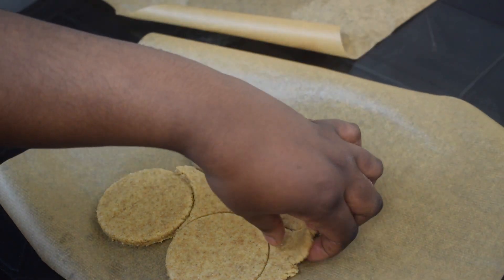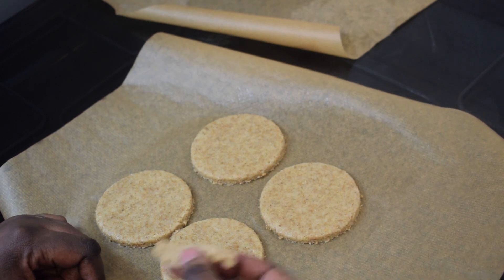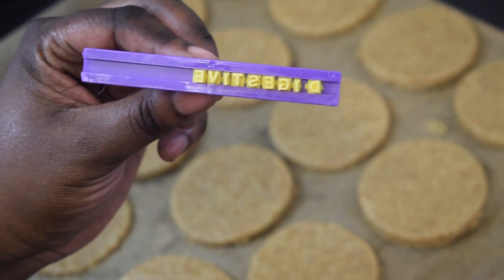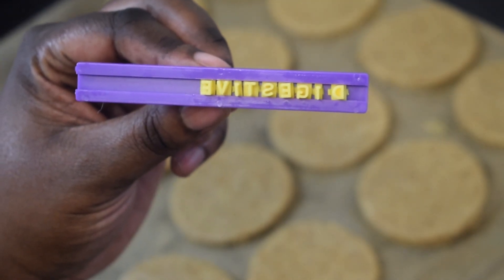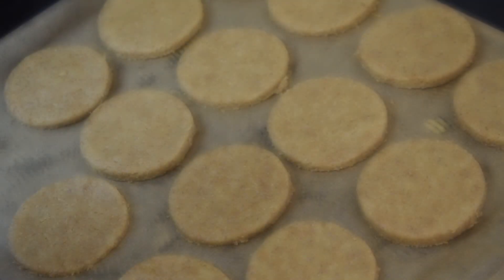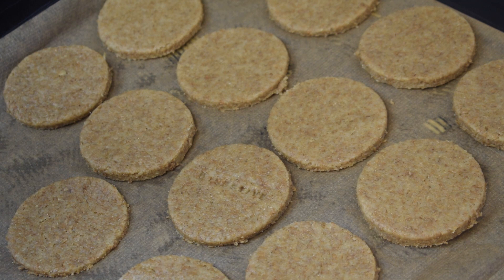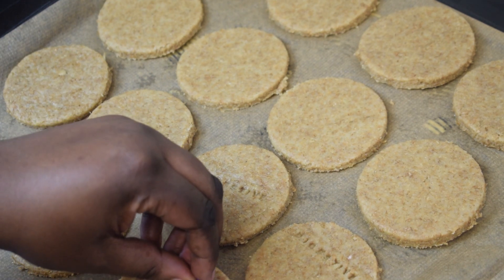Next I am going to use my digestive biscuit stamp — I got this from Amazon UK, it is not expensive at all. If you are in the US, I strongly believe you can also get it there. Now you can stamp all your biscuits. I'm starting with the digestive stamp and then I'll remove it and add the biscuits to the tray.